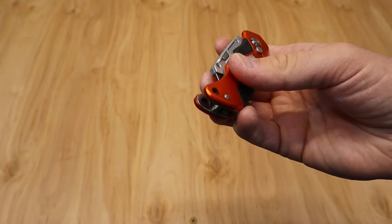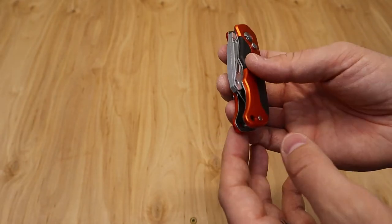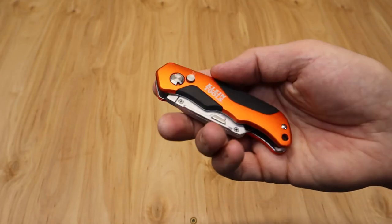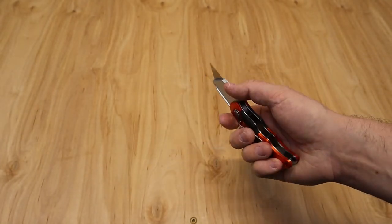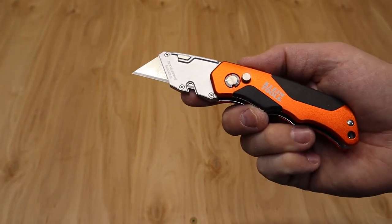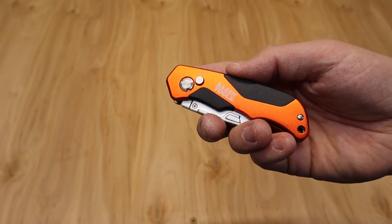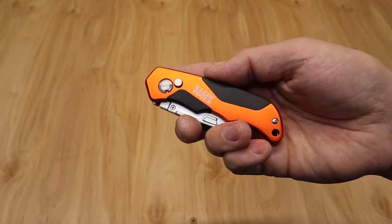It's got a unique lanyard loop, but your lanyard would actually have to go through part of the knife — I think it would just kind of get in the way a little bit, so I'm not a huge fan of this type of lanyard loop. I don't use lanyards on my utility knives too often anyway. Overall, I think it's a good knife from Klein — if you like Klein Tools and you've got $16 and need a utility knife, I would definitely recommend picking this one up. Check out the link below in the description to pick up this Klein Tools utility knife.